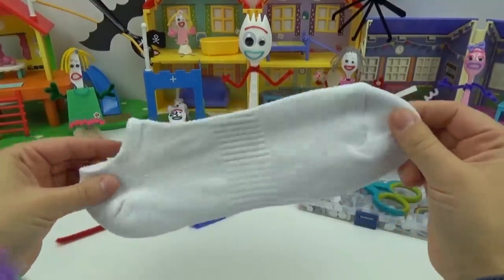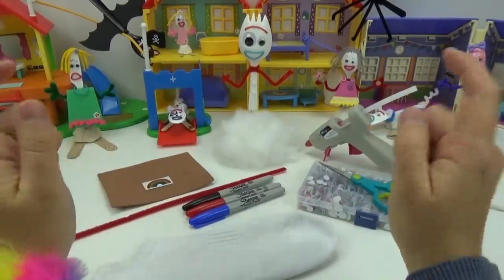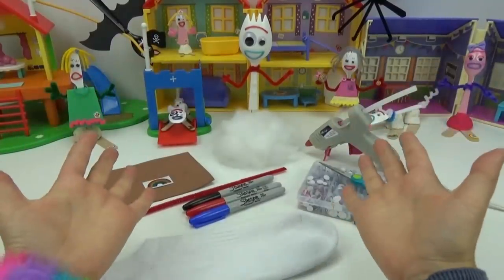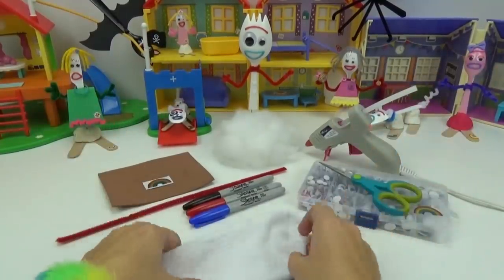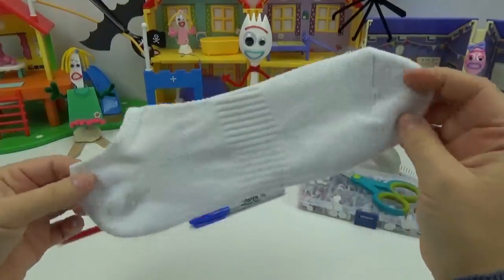We're going to be using this old sock and some stuffing. Any guesses? Today we're going to be creating a Forky teddy bear. We're so excited for this and cannot wait to get snuggling and cuddling our little Forky.